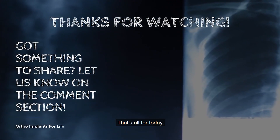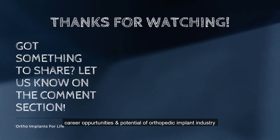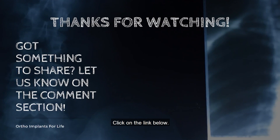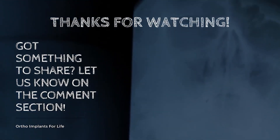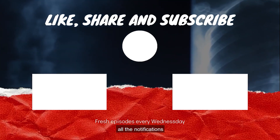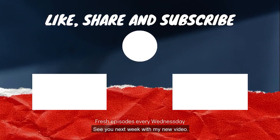That's all for today. If you want to know more about the career opportunities and potential of the orthopedic implant industry, click on the link below. Like the video, share it, and subscribe to the channel. Hit the bell icon to get all notifications of upcoming videos. See you next week with a new video.